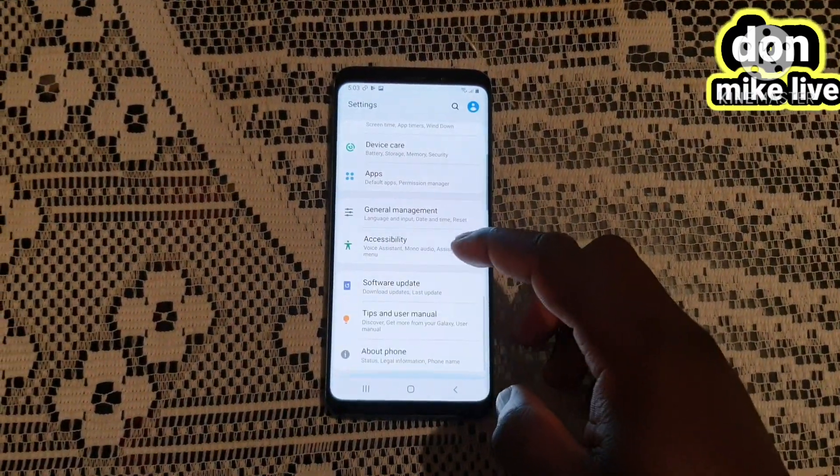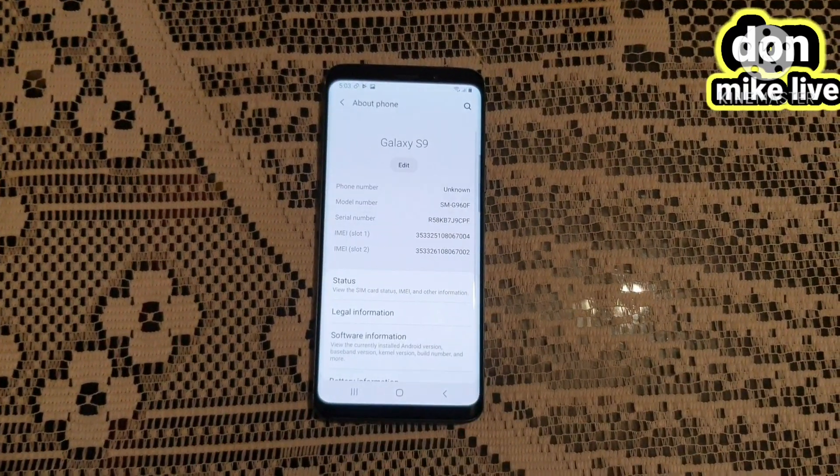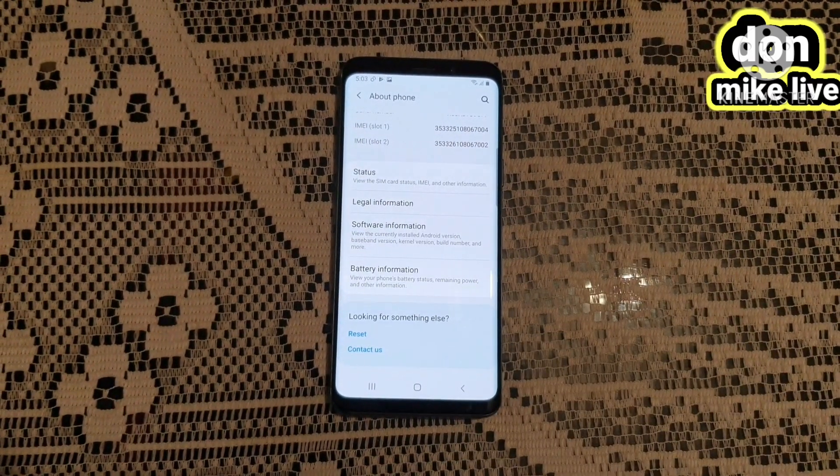When you get to Settings, you scroll your phone and go to About. Then from About, you go to Reset.